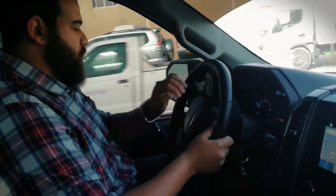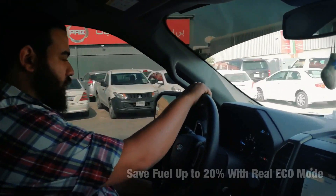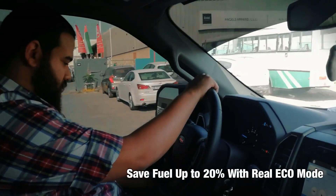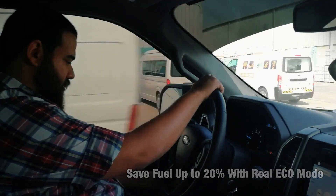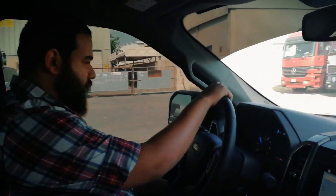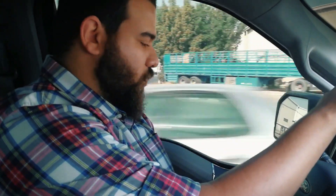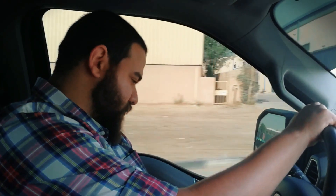This is Sport Plus. So if we go down to Eco — just to see how that works — you need to press it for 2 seconds. So yeah, it tames the car down a lot. It becomes a lot smoother, quieter. But Eco is not really too much fun.